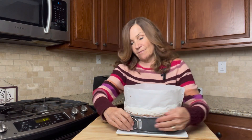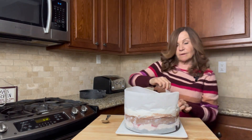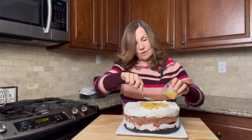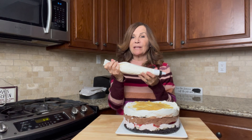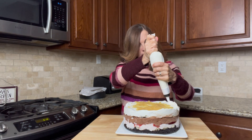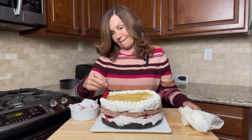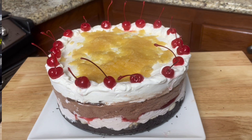Now it's time to remove our cake from the springform pan and slowly and carefully take off our parchment paper. Look at this — it looks amazing! I'm now going to take my pineapple topping, put it in the center, and spread it across the center of my cake. I put my whipped topping in an icing sleeve — if you don't have one you can just use a baggie. We're going to go around the edges and make little balls, all around the cake. Now we're going to take our cherries and put them in the whipped topping. This cake looks amazing. I hope you enjoyed this video — if you did, please like and subscribe. Thank you for cooking with me.